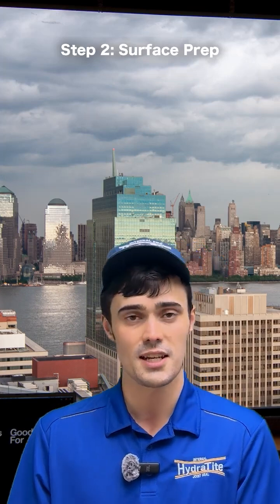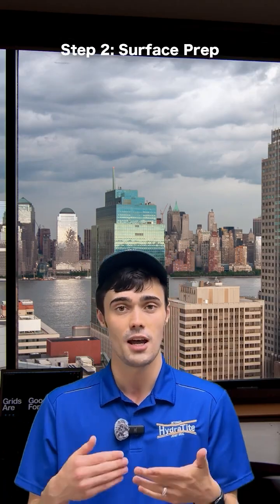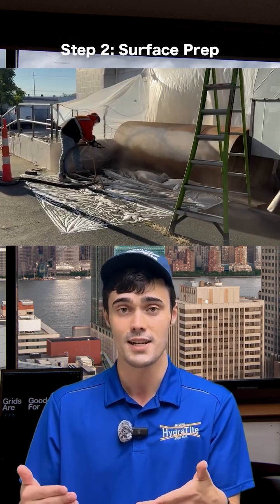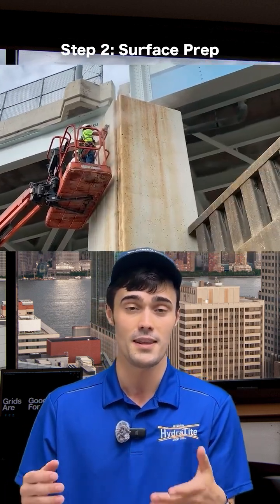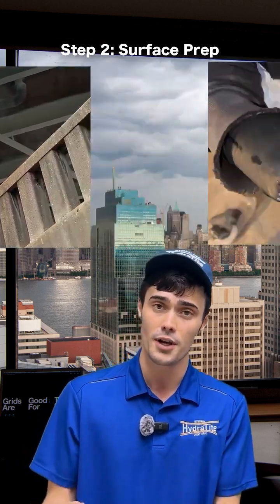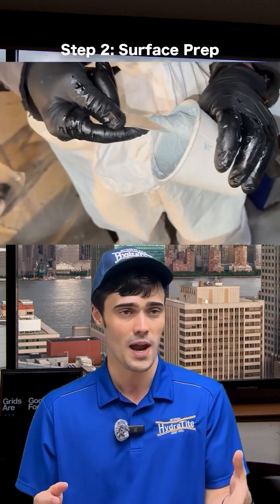The next step is surface prep — getting the substrate clean, dry, textured, but uniform. This can be done through grit blasting or grinding to remove loose paint, debris, foreign buildup, anything like that, and filling in voids with thickened epoxy. That way you don't end up with any pockets between the wrap and the substrate.